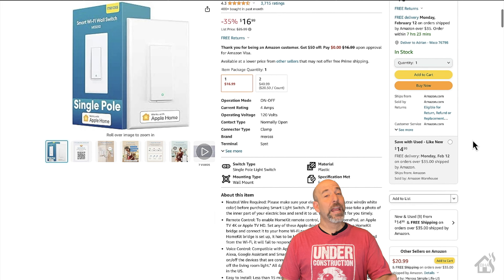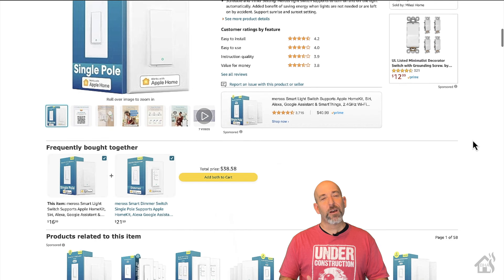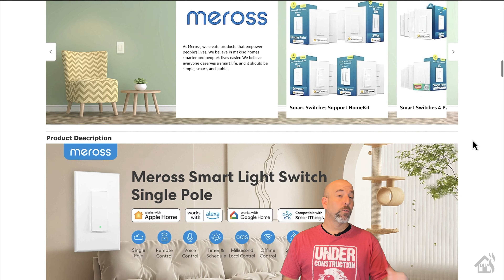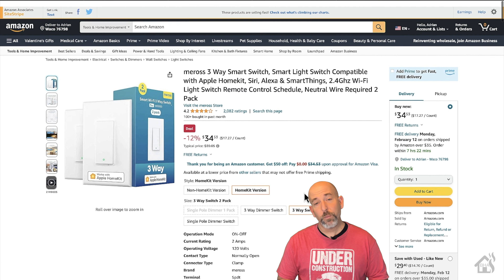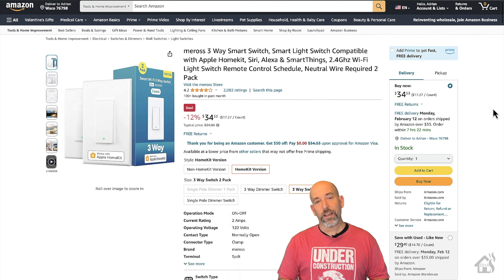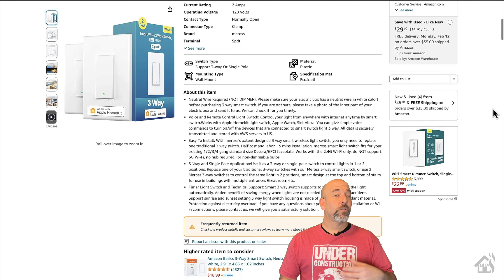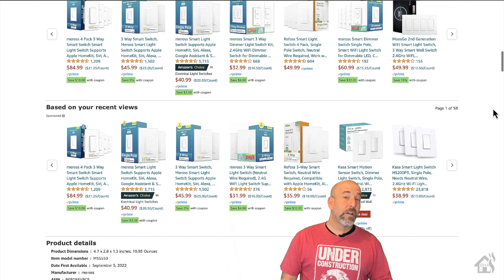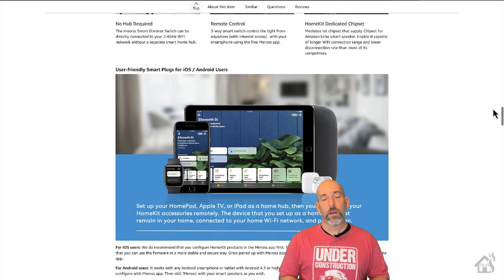You can pick these up straight from Amazon on the Maros storefront. The single pole version is about $16–$17, and you can usually get a decent deal if you buy them in bulk — they have a two-pack that's a little bit more. The three-way switch is about $25–$26, but if you buy a two-pack, you can potentially get them for under $20 each. On Amazon, if you're interested in a product, watch it for a few days and wait for coupons — definitely worth picking up when you can get one. We're going to get these integrated into HomeKit and also into Home Assistant.